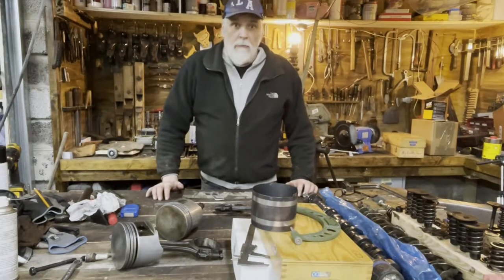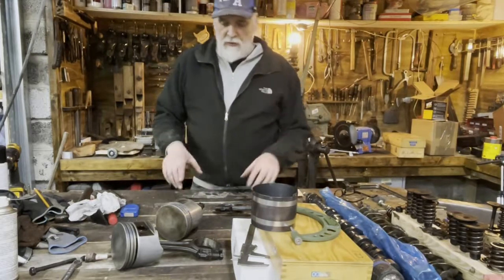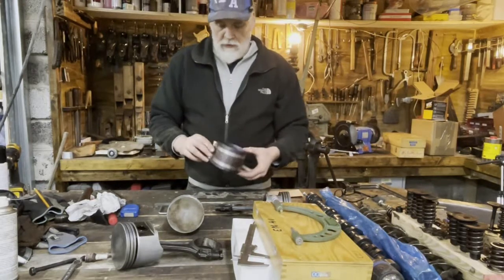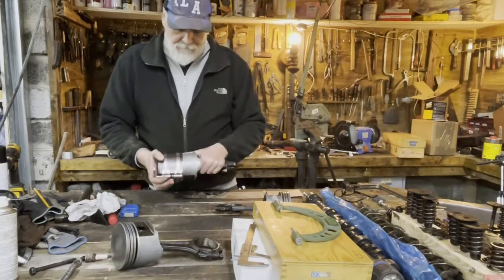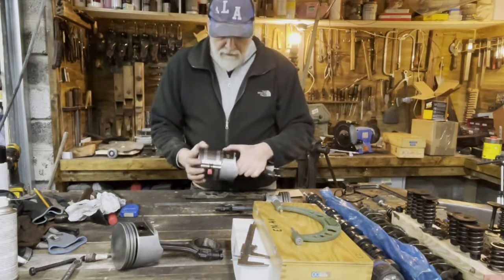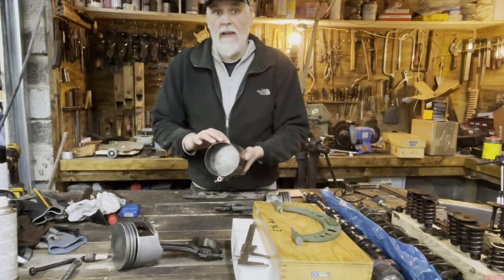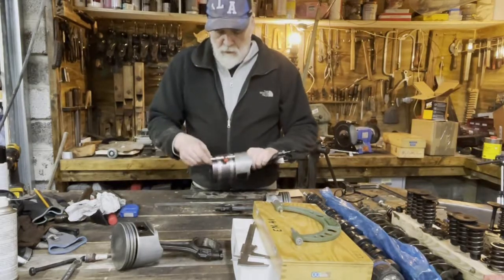Welcome back. Today I'm going to install these pistons in the engine. Now this is the piston ring compressor — this works but doesn't work too good. What happens is part of it sticks out here, which is not done correctly. Part of it ends up stuck between the piston and the cylinder wall. It's a little bit too thin and it's especially problematic with the oil rings.